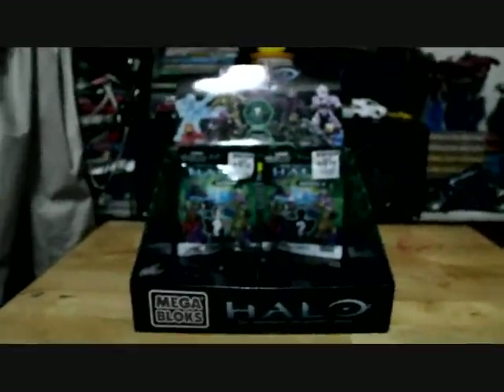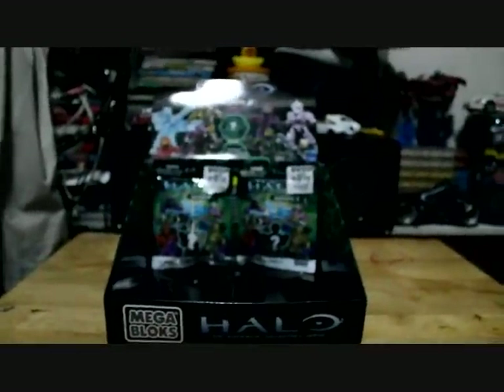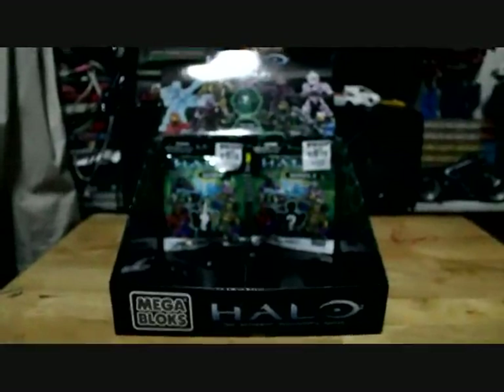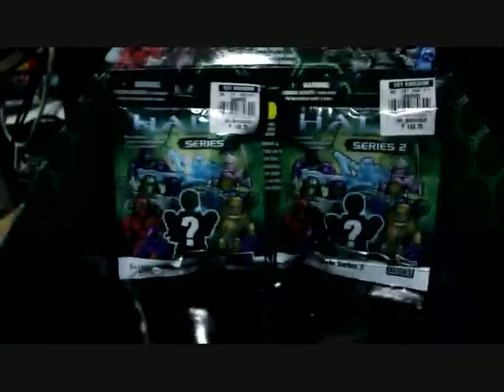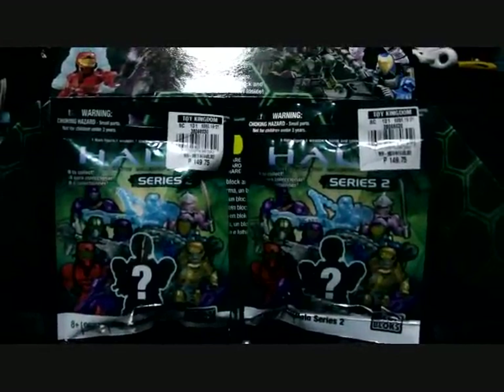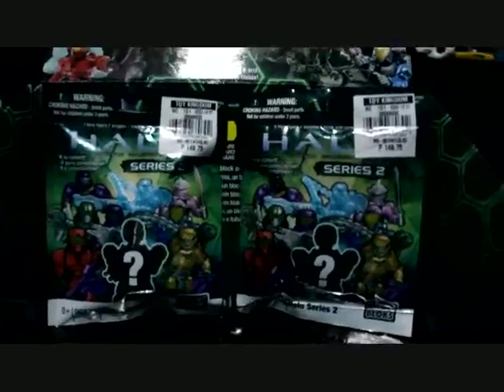Greetings once again and welcome to another toy review. Halo fans, Halo gamers, welcome to another review. I have the Halo Series 2 packs.